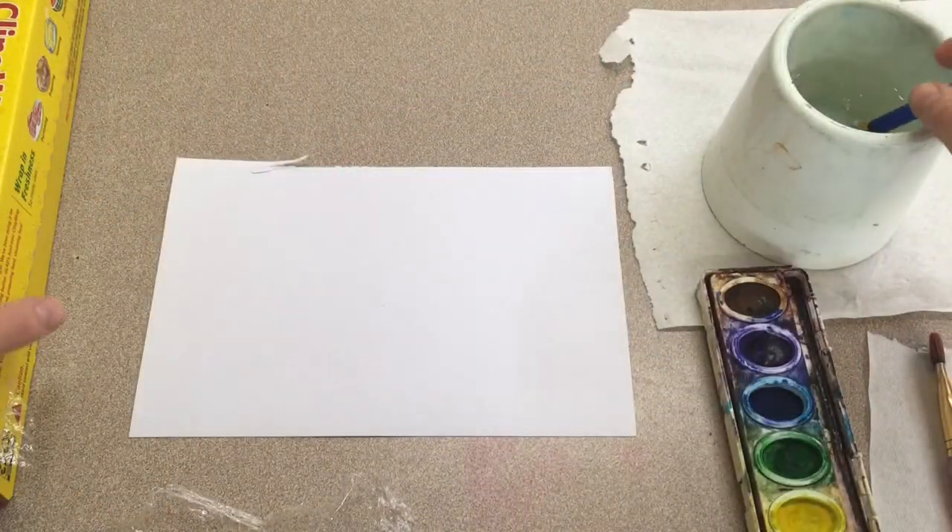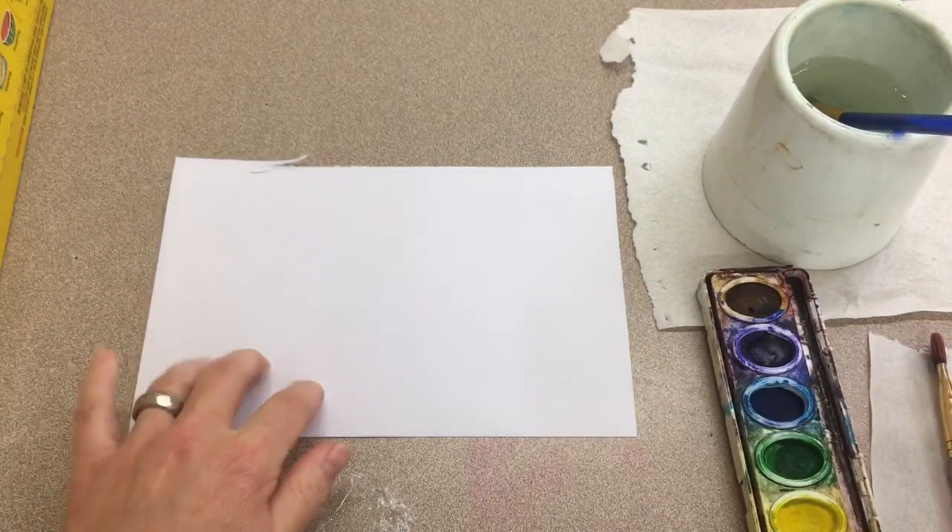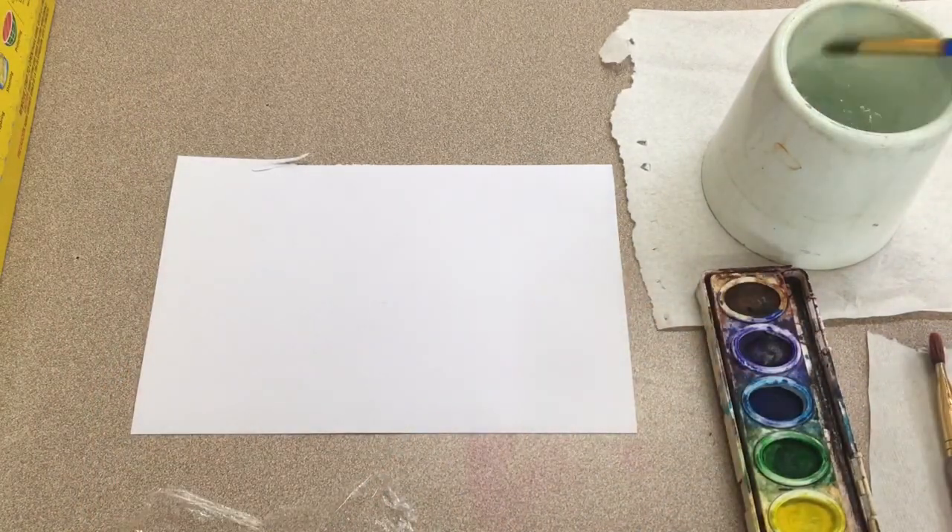Today we're going to do a watercolor technique using plastic cling wrap. Start with your paper and make sure your workspace is set up.